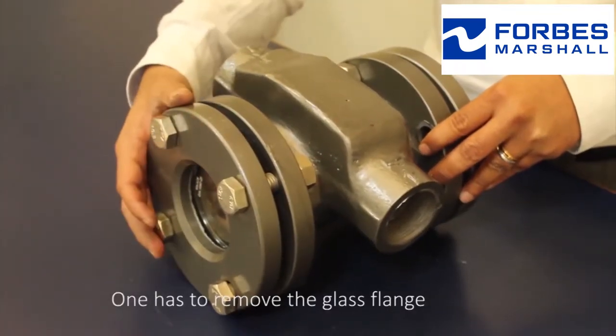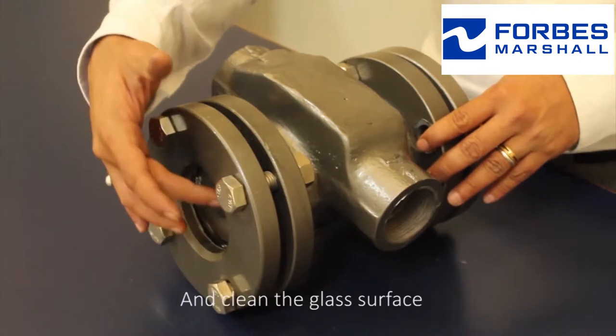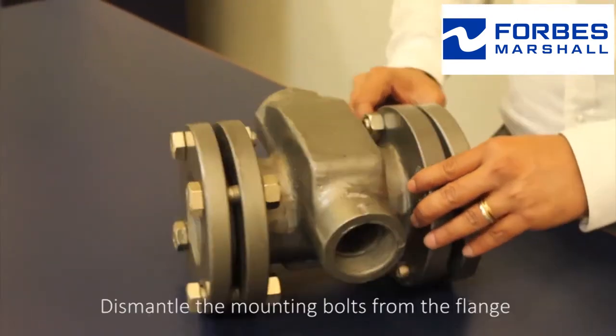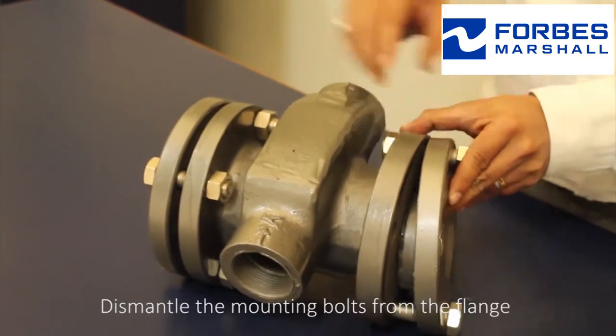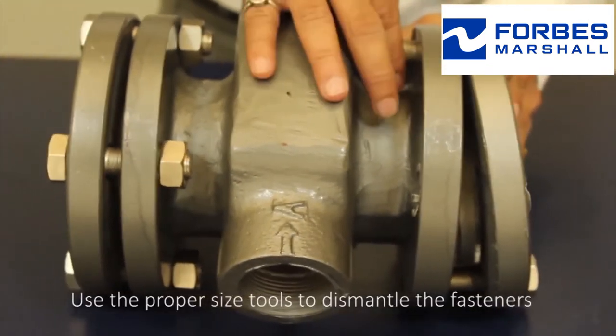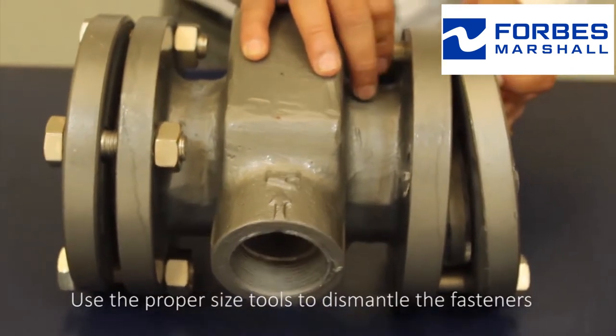One has to remove the glass flange and clean the glass surface. Dismantle the mounting bolts from the flange, using the proper sized tools to dismantle the fasteners.